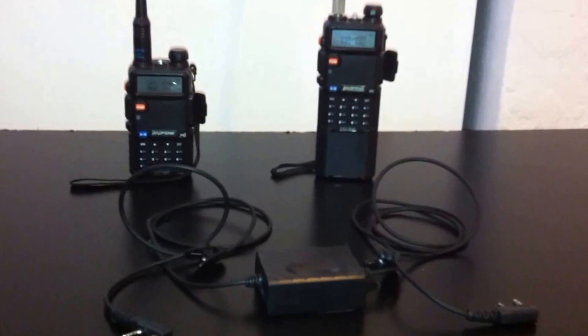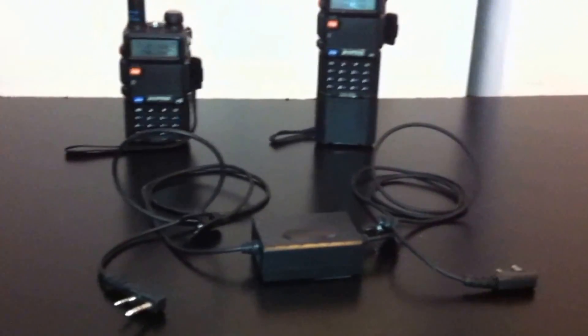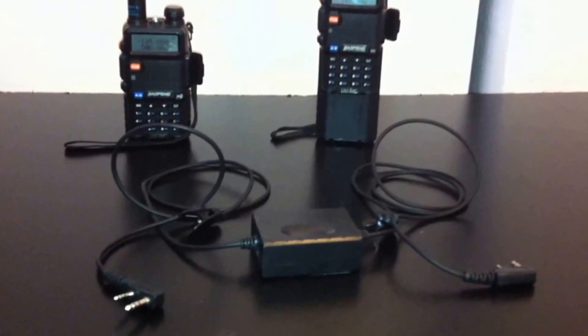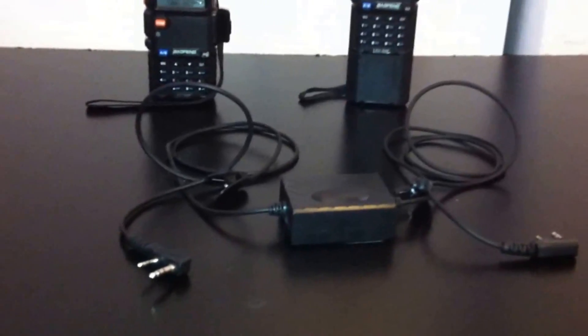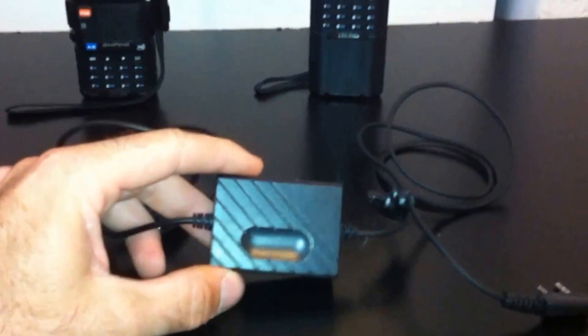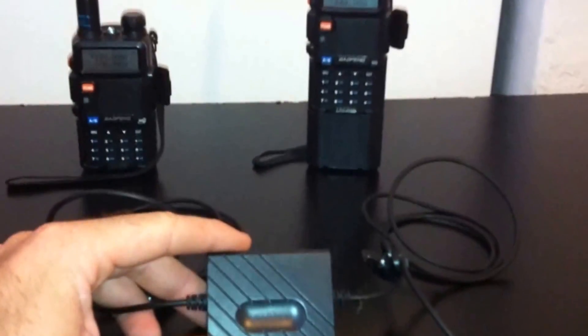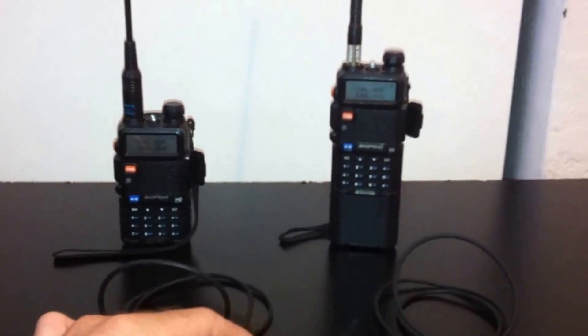Hey YouTube, this is Eric KJ4YZI. I have a video here on an item I want to show you. A lot of people are asking about how to make a simple repeater system using Baofeng handhelds. This is the most inexpensive and easiest way to do this — a repeater interface designed by Baofeng for Baofeng handhelds. Let's get to it. I'll show you exactly what this does and how to hook it up.